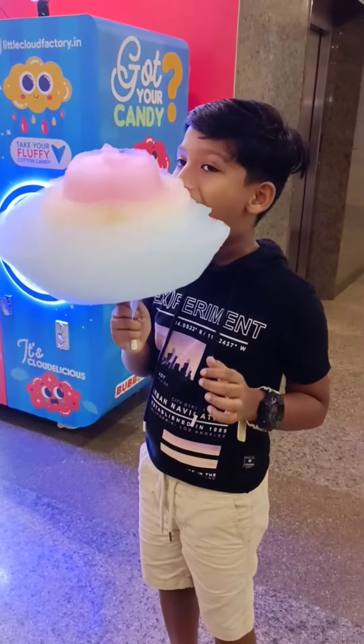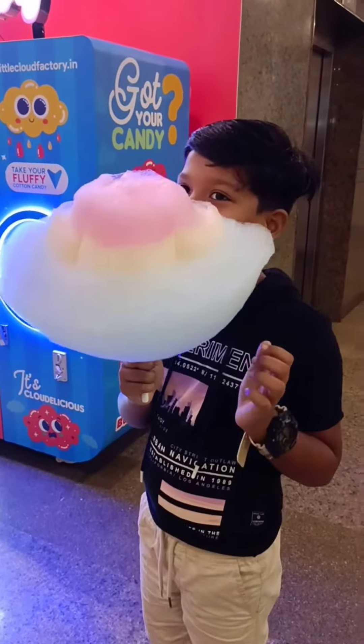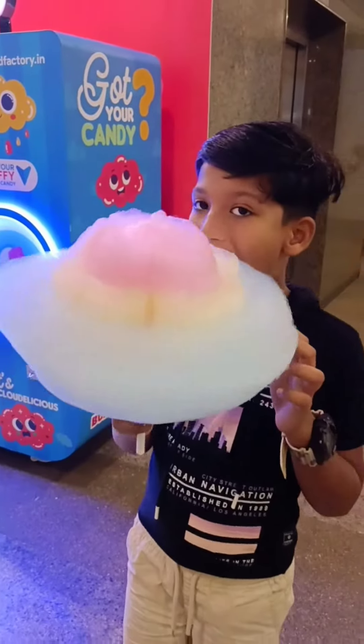Hello Friends! Welcome to Bliss with Us! I am here with a special variety Robotic Automatic Cotton Candy video.